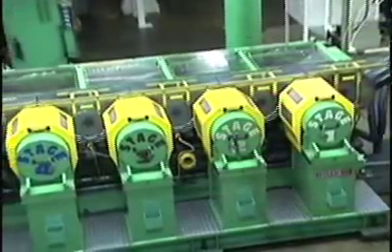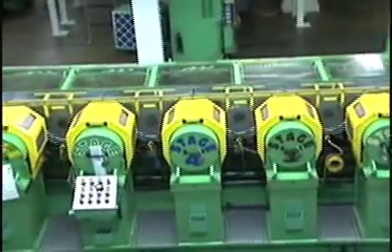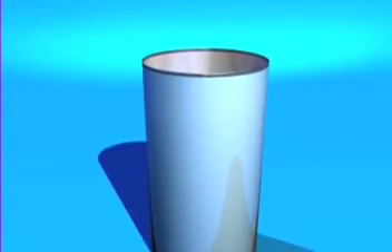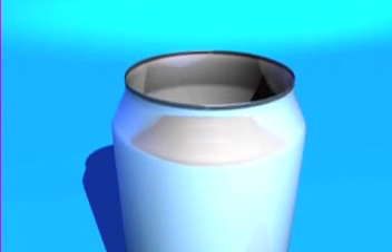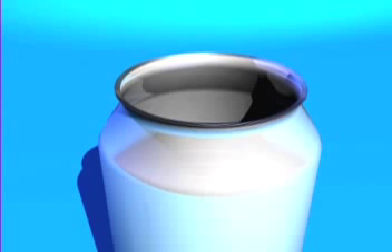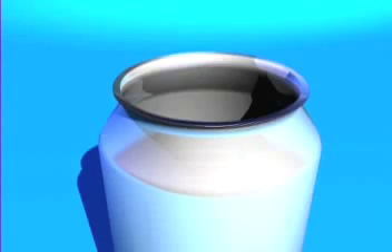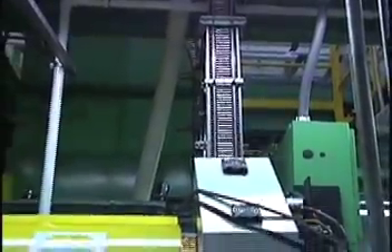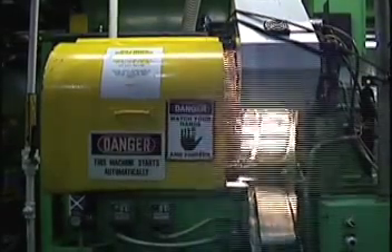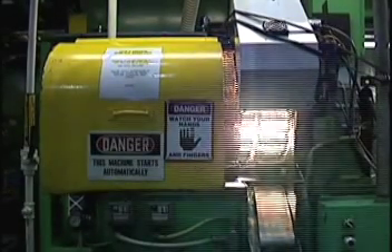The next step is called necking. Necking reduces the size of the can opening so that less metal is required to make the can end. This process also gives the can a smooth, attractive appearance. After necking, a flat rim or flange is added to the can opening so that easy-open lift-tab ends can be seamed on after the container is filled. Finally, each and every can is tested for microscopic pinholes or damaged flanges which might cause leaks. Both light-sensitive testers and video inspection instruments test the cans and automatically reject any can that does not meet strict requirements.